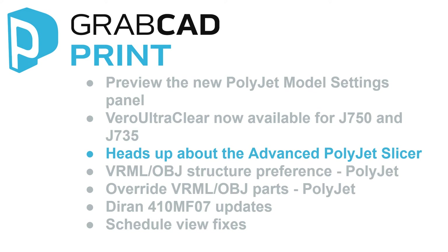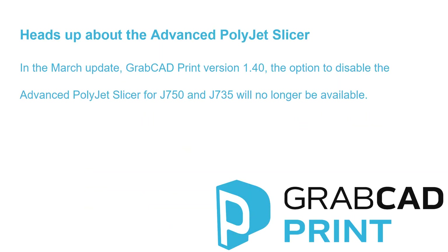Heads up about the Advanced PolyJet Slicer. In the March update of GrabCAD Print, the option to disable the Advanced PolyJet Slicer for J750 and J735 will no longer be available.